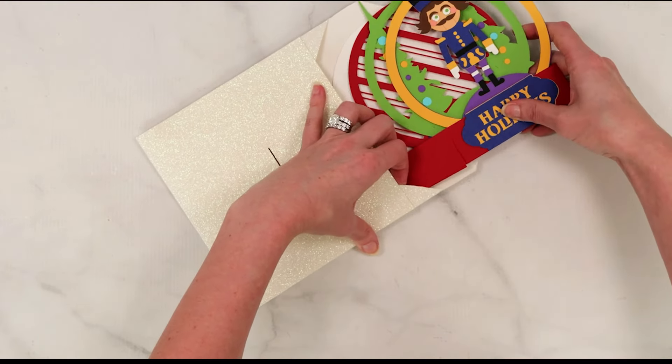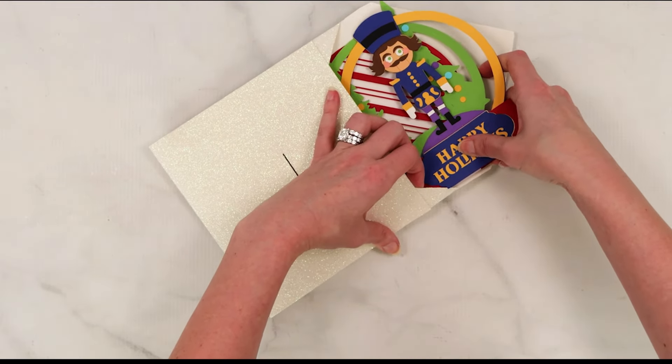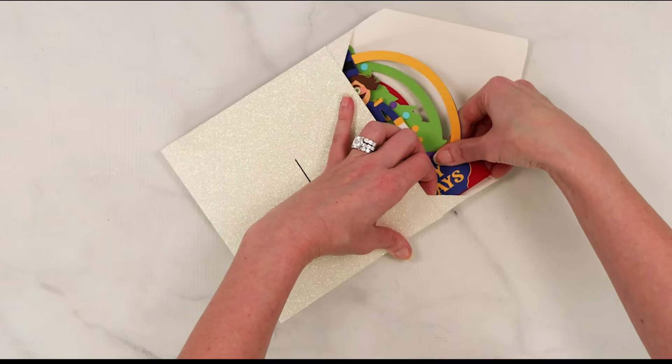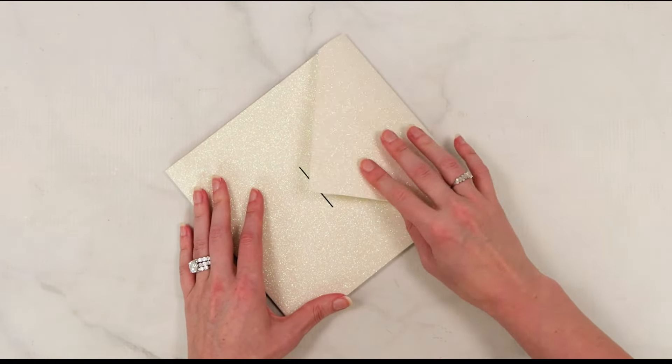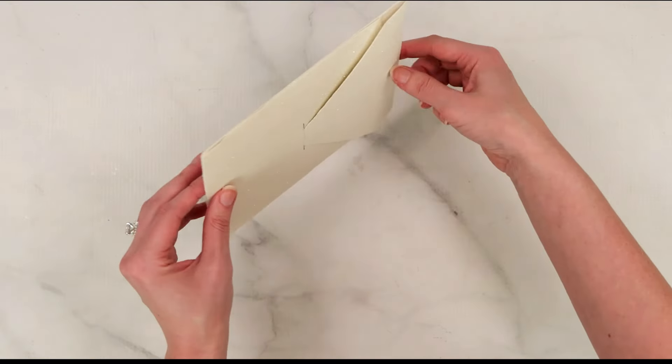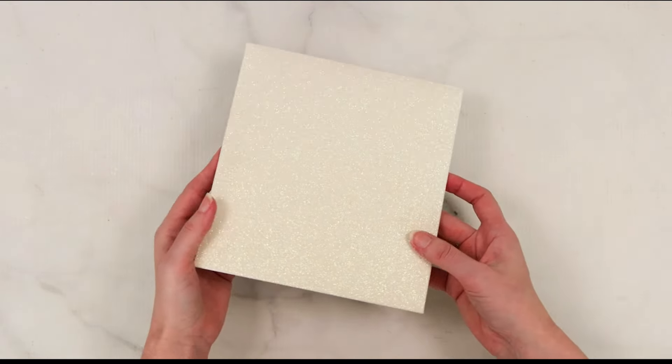Here is the SVG file included for the envelope, and you can see that this will work as long as you don't make the card too big. However, if you are making the card bigger, you may need to buy a pre-made larger envelope if you're sending it in the mail.